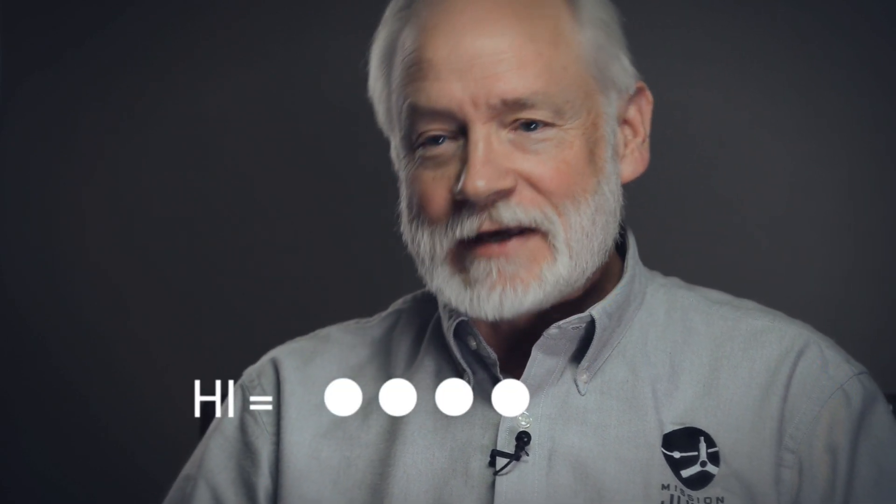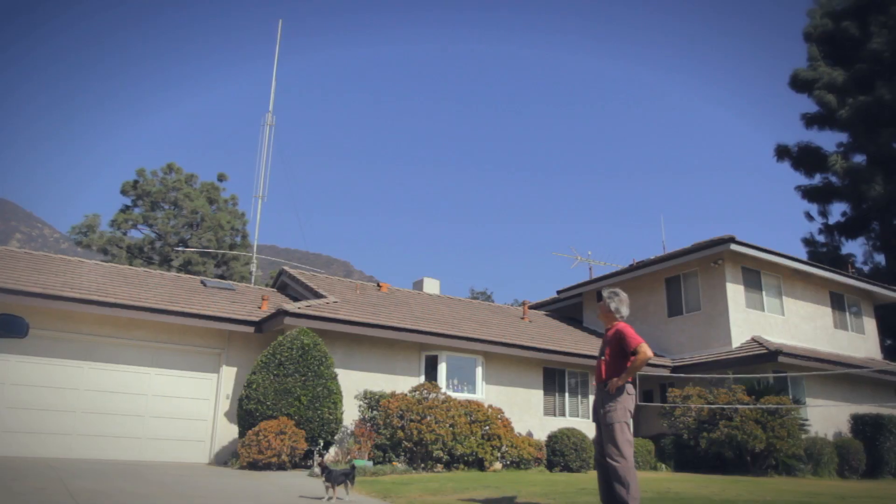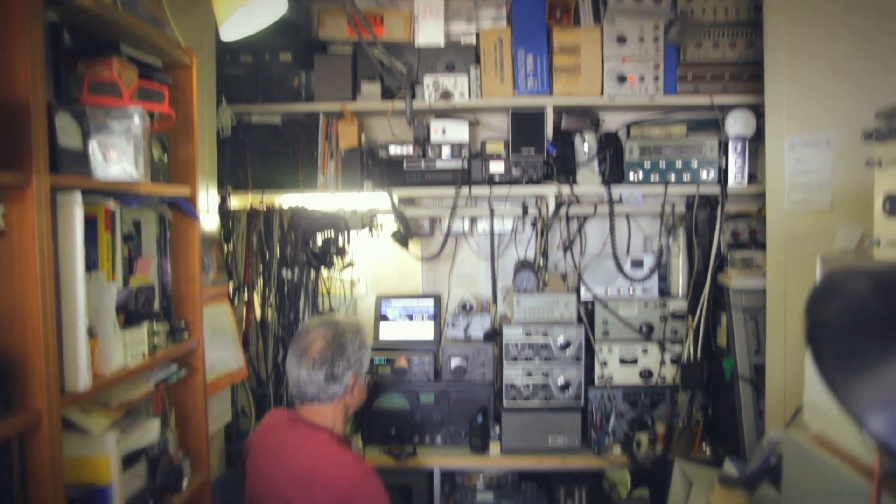It turns out to say hi to Juno, it takes four dits and a space and then two dits for the 'I'. I thought, wow, that's a neat thing to do and they're going to need a lot of people to pull this thing off. I said, I'm good to go.